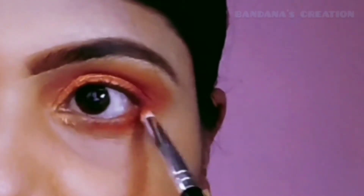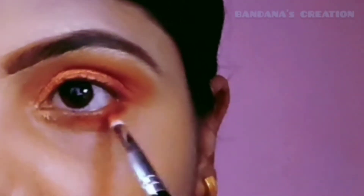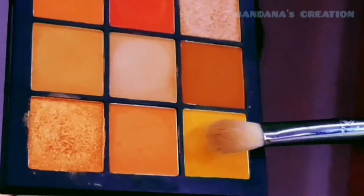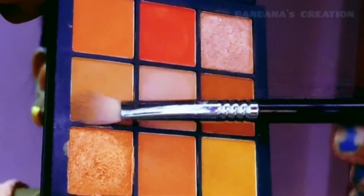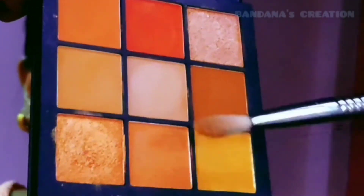I am applying it with a blending brush and a pencil. I will mix these two brown colors together, and my brush for this is the Sigma E25.